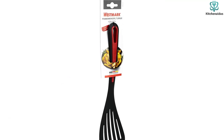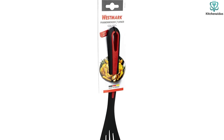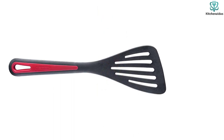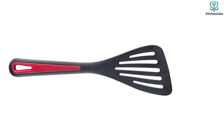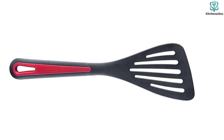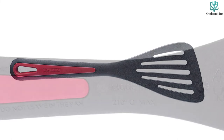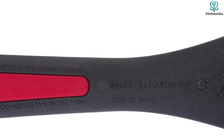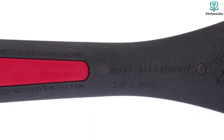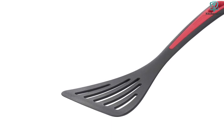Thermoplastic — the material the Westmark is made of — is described as a high-quality heat-resistant polyamide, which is technically true. What's also true is that its heat resistance is functionally extremely similar to the Nylon OXO Good Grips and slightly less than the Nylon KitchenAid. Nylon is a polyamide, and both are simply a synonym for plastic. Our team focused on the performance we experienced and ignored the marketing. The Westmark is an excellent multi-purpose utensil and a great addition to your kitchen.